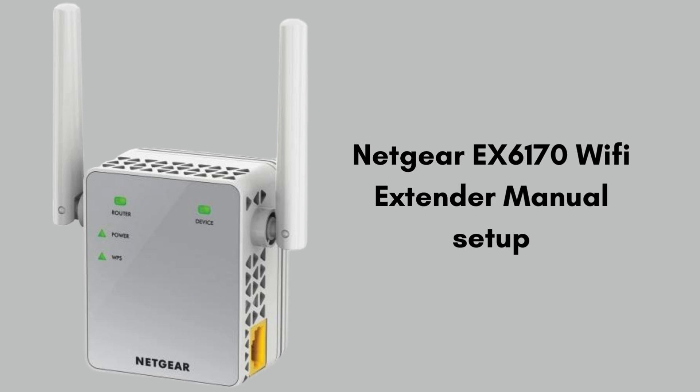Let's start the manual setup method. The manual method is a way to set up devices by entering settings yourself instead of using automated options. For the Netgear EX6170, it involves connecting to the extender's Wi-Fi, opening a web browser, and following on-screen instructions to select and connect to your existing Wi-Fi network.